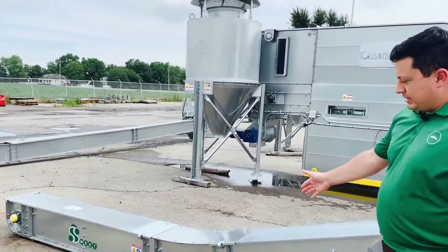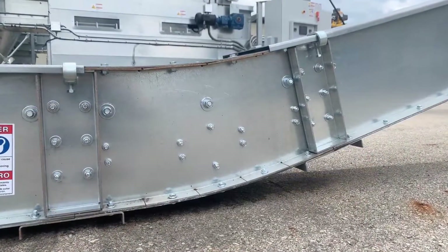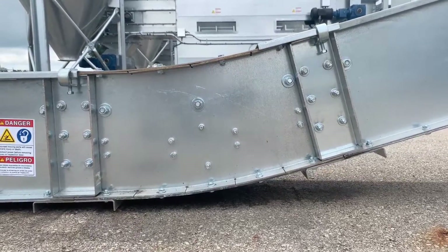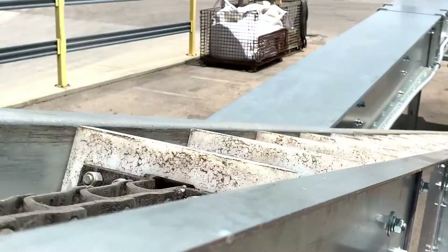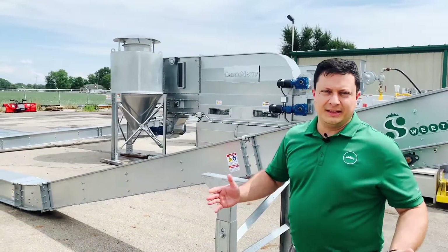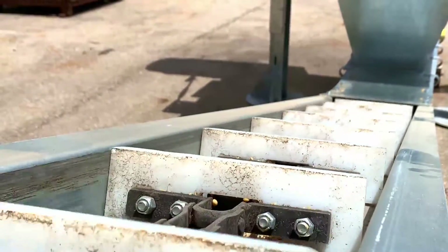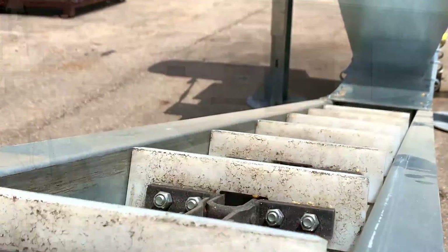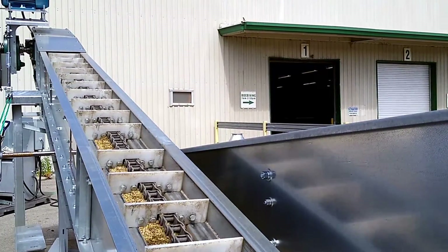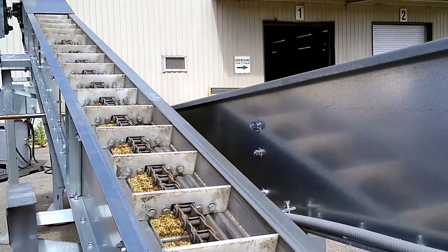Here we can see the curved section. This is a standard 15 degree unit. With this conveyor we've got a pinnel chain — we've got three different types at the moment depending on the length of the conveyor. The steel pinnel chain has a half-inch thick UHMW flights with steel reinforcing chain attachments. There is no metal-to-metal contact of chain to the trough.